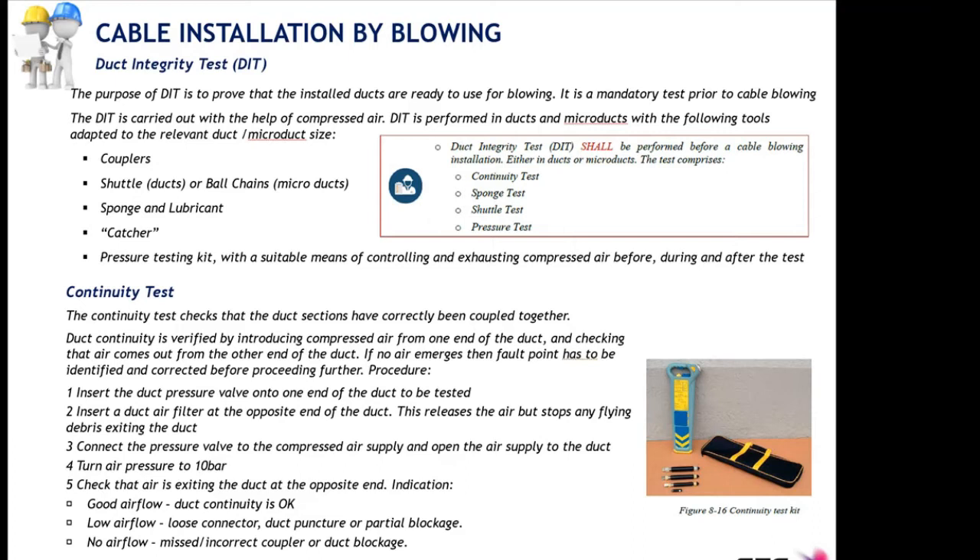The first test is the continuity test. It checks that the duct sections have been correctly coupled so that there is continuity in the micro duct section end-to-end. This is verified by introducing compressed air at one end of the duct and checking that this air comes out at the other end. The pressure to be injected is 10 bars for the continuity test.